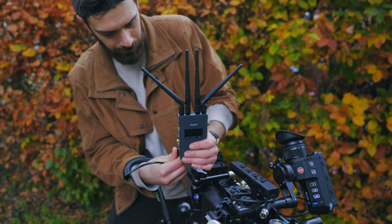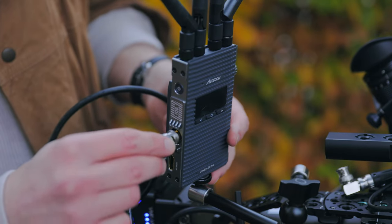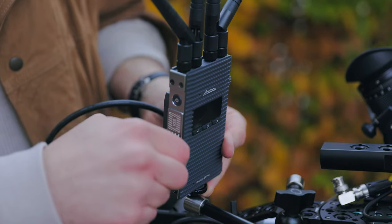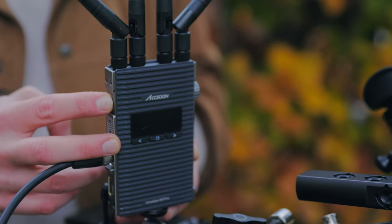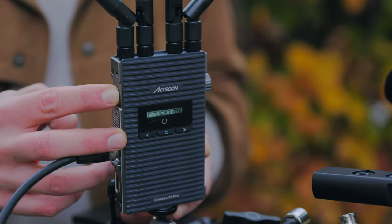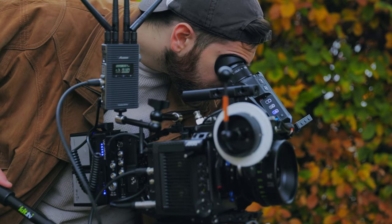When you're on set in a professional environment like this, you're always short on time and you need kit that's reliable and quick. That's why we chose the RE — you fully rely on it — and it's the same with Axoon. You set it up, plug it in, power both on and you're good to go. There's no faff about it.